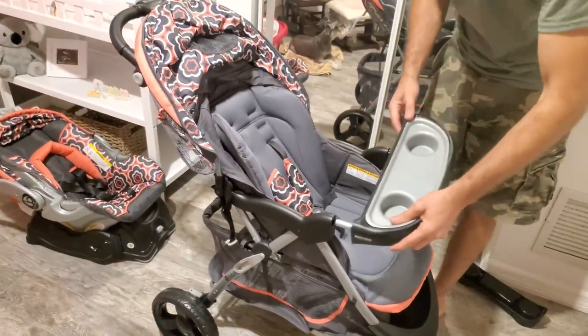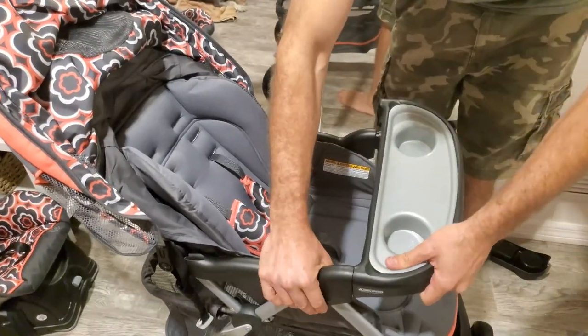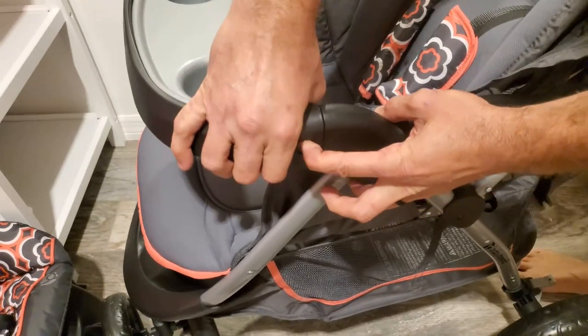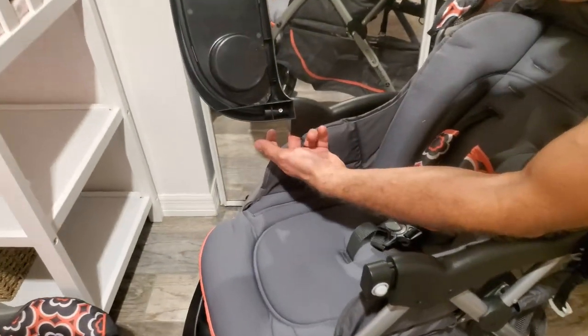Here's the cup holder — this piece snaps in. There's another one on the end; it doesn't come back out, so you just push it down. It has a button right there to pick it up and take it out. It's a bit of a pain — you've got to push it up in here.